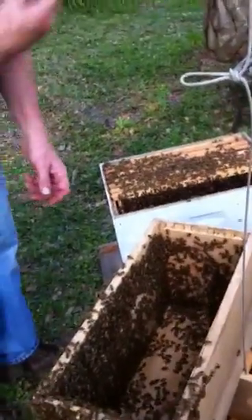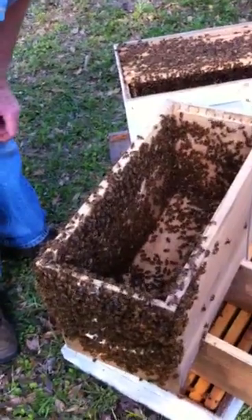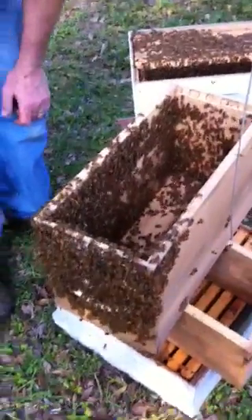And when you reset the trap, you'll put a fresh one in. Now the tricky part.